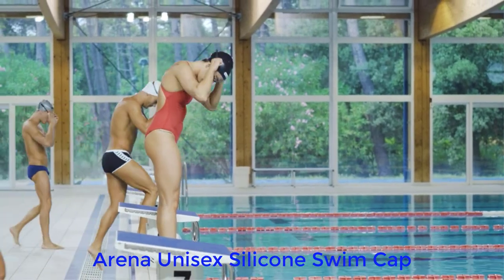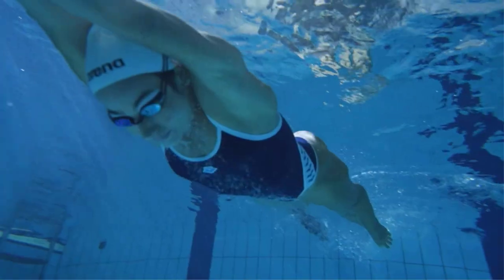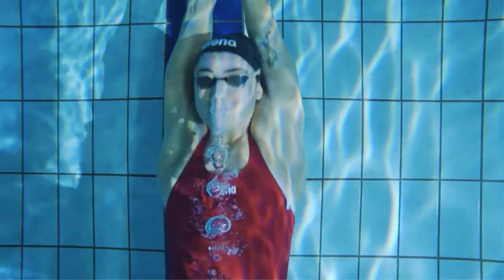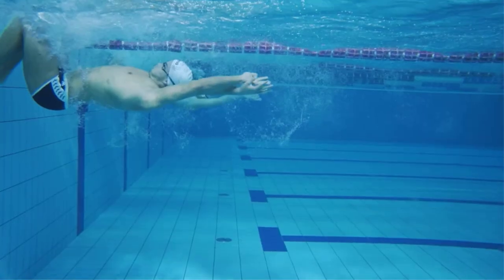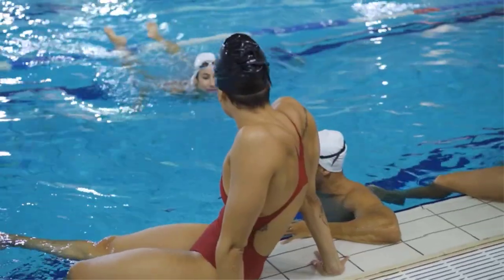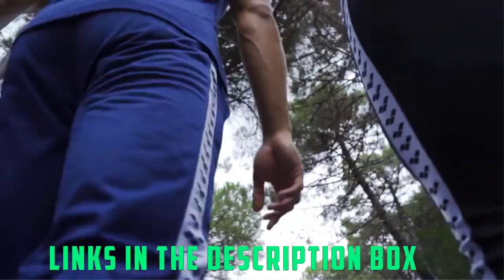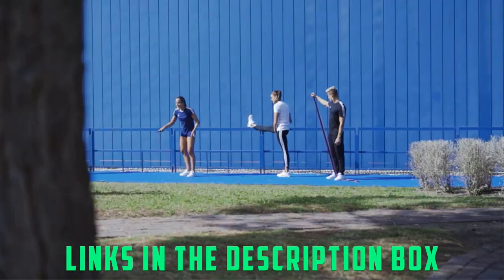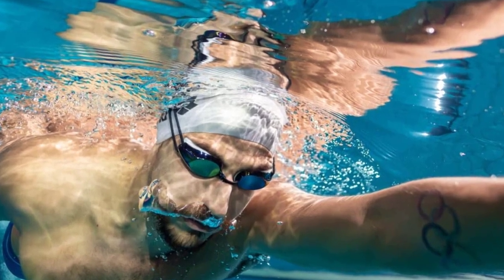Number one: Arena Unisex Silicone Swim Cap. The Arena went out of their way to create an airtight seal around your head. The cap gives you a soft and smooth fit. Moreover, the Arena classic range comes in a diverse range of colors. The cap is made out of 100% silicone and is good for everyday use and training. The Arena classic range offers a heap of options like different colors and fabrics to choose from.